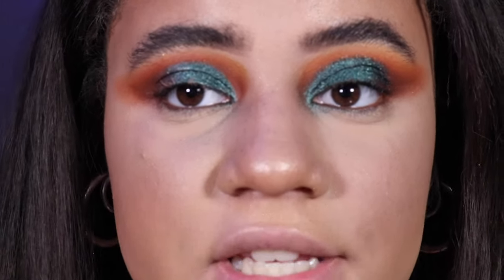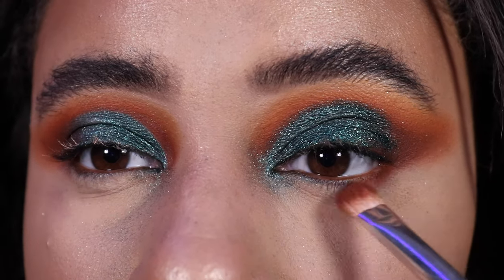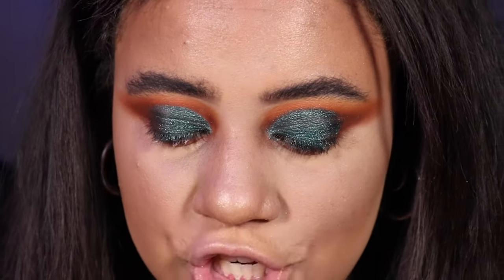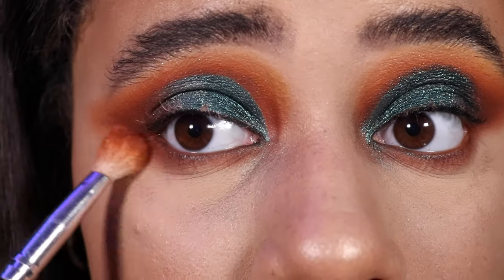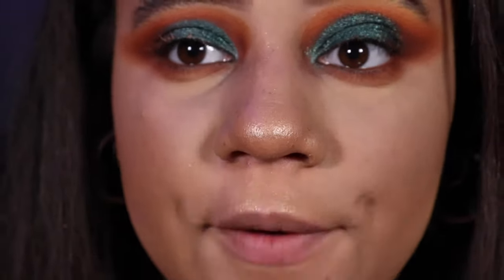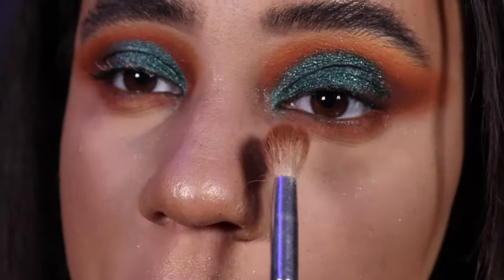Having just applied brown eyeliner into my waterline, I'm going back into the Be Perfect Carnival palette and taking the shade Hall on a small brush to drag it underneath my eyes. Getting really close to my waterline and connecting the wings at the end, doing the same for the other eye. I'm then taking a fluffy brush with the shade Slow Burn — the lightest shade — and just dusting it underneath to give it a bit of a pop. It looks a bit messy now but we can tidy it up. Going in with a clean fluffy brush to make sure it's not too heavy and brushing it out.